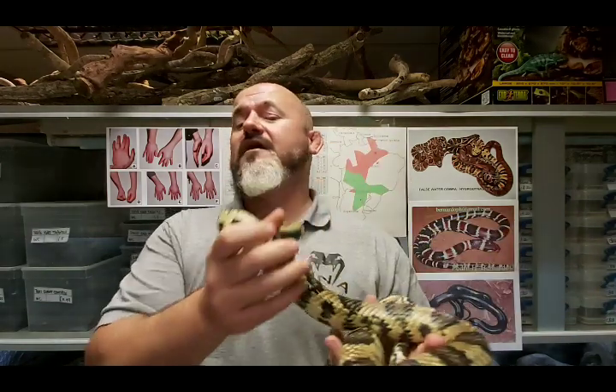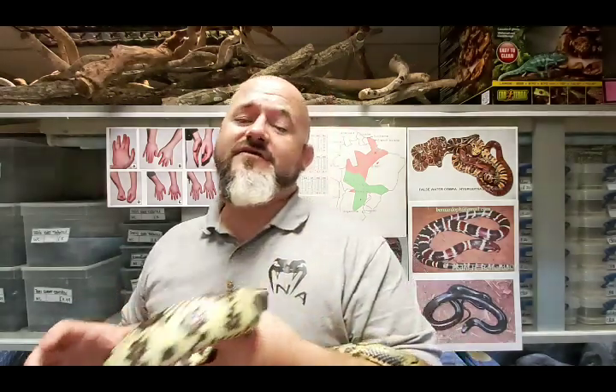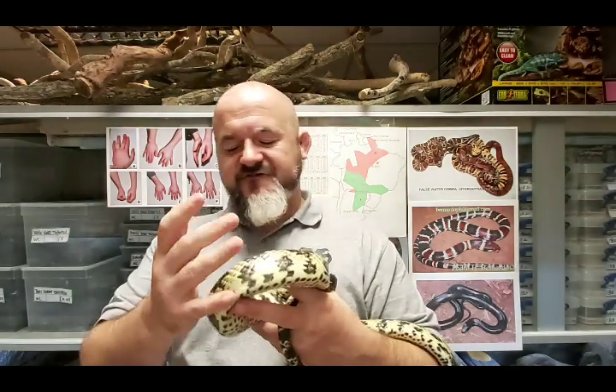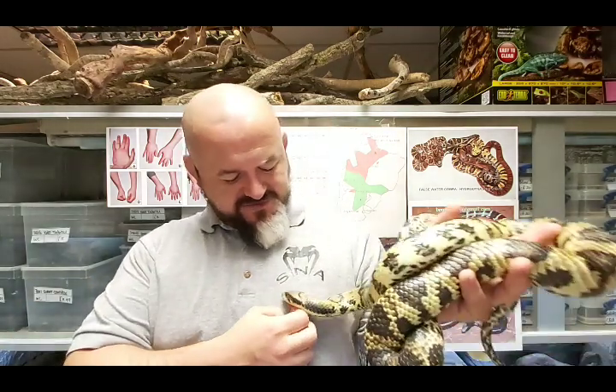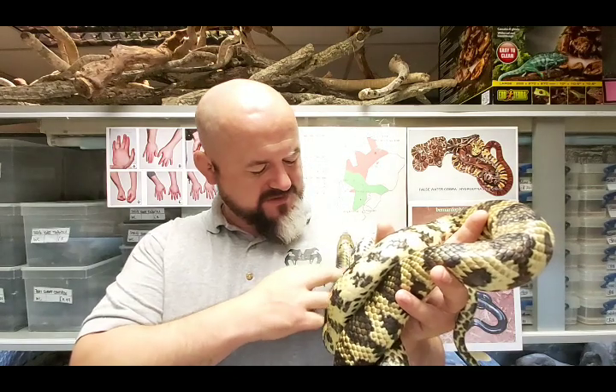Facially, there are certain features - particularly with youngsters - that hark back to Thamnophis (the garter snakes and ribbon snakes), Nerodia (the American water snakes), and Natrix (the grass snakes and dice snakes of Europe) which belong to Natricinae. But the similarities end there. The natricine snakes are mildly to heavily keeled almost universally, with each scale having a central ridge giving them quite a rough complexion, whereas this snake is glossy and smooth. It just feels wonderful to hold - like a giant silk sausage.